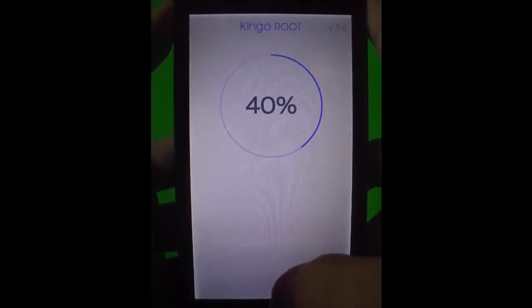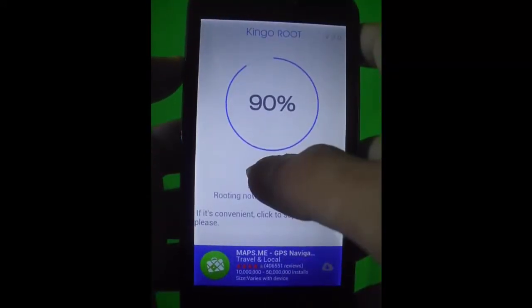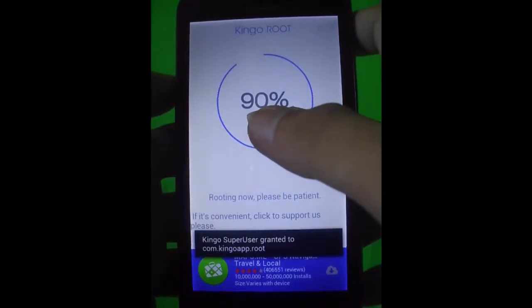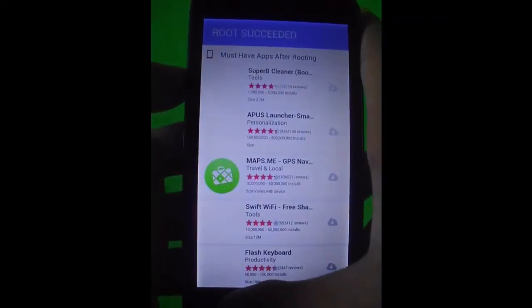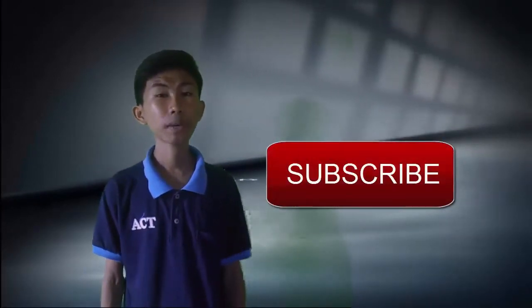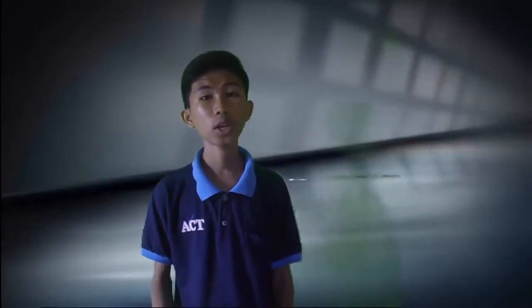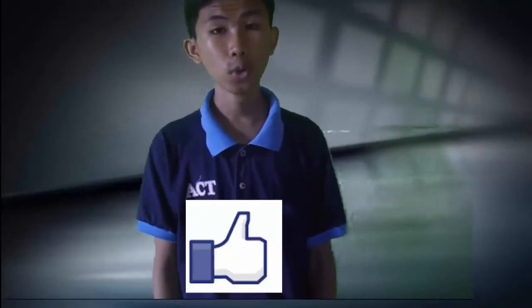We're almost done — it is at 90% of the process. As you can see, root succeeded, so we're done rooting your device.